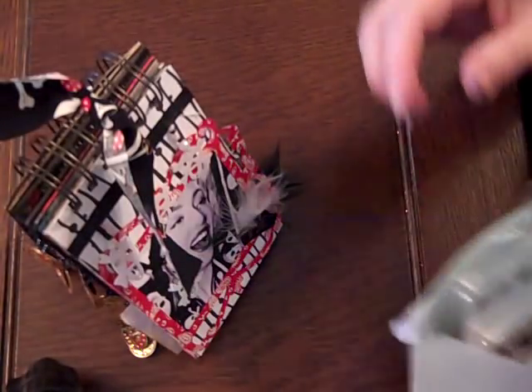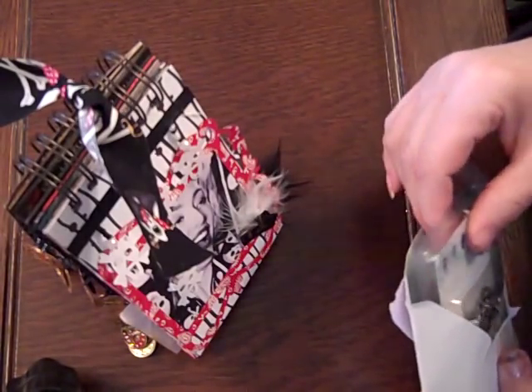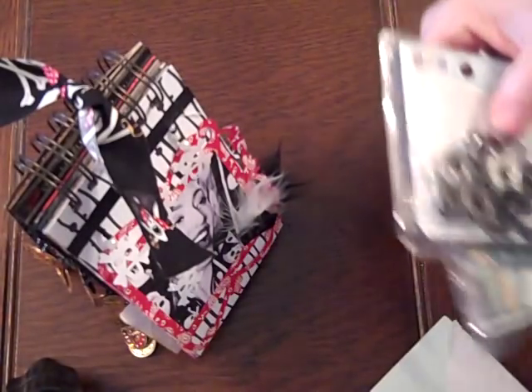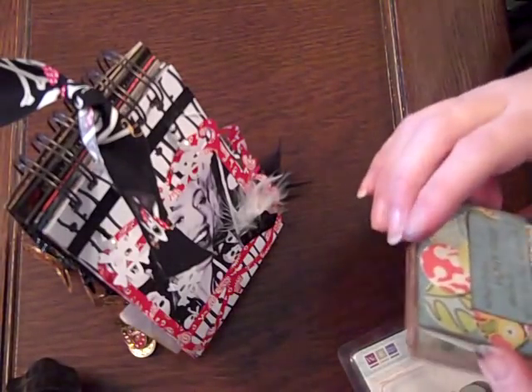Hi everybody, this is Roxy, and I just want to show a couple mini swaps that we are doing over in the pantry. That's yourpaperpantry.ning.com. Anybody can join — we take all kinds of good people.